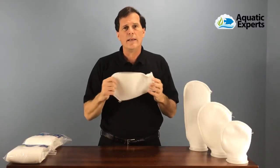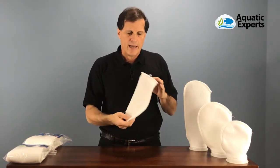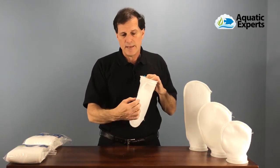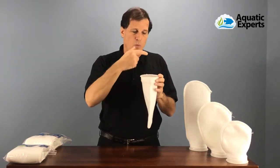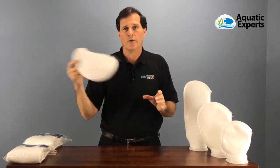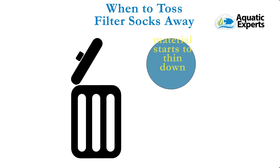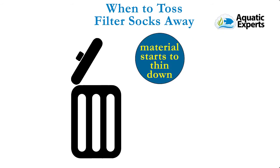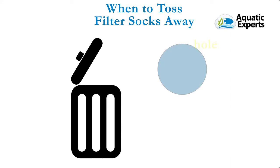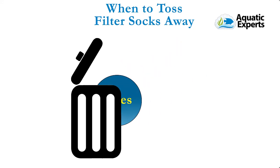The final step is knowing when to get rid of your filter socks. Over time the stitching wears down, the seam pops open, and you'll actually see water pouring out the side of that seam — that's when it's time to throw that filter sock away. The other thing that happens as you wash them is the material starts to thin down; it'll get very, very thin and if you don't replace it, it'll actually wear a hole through there.